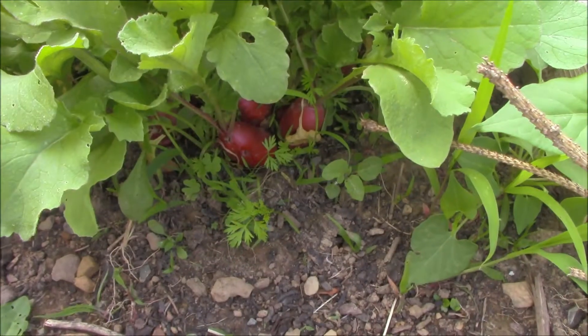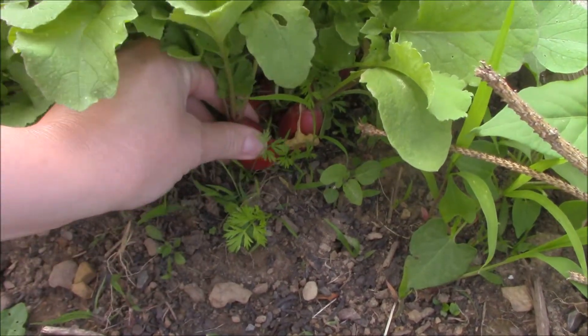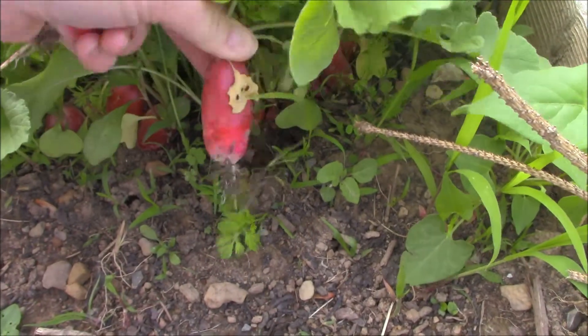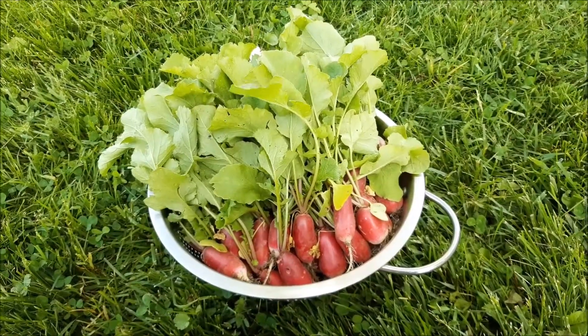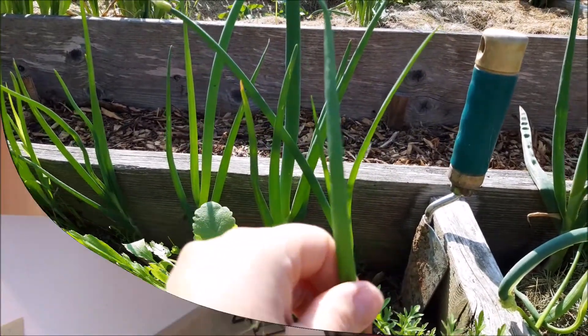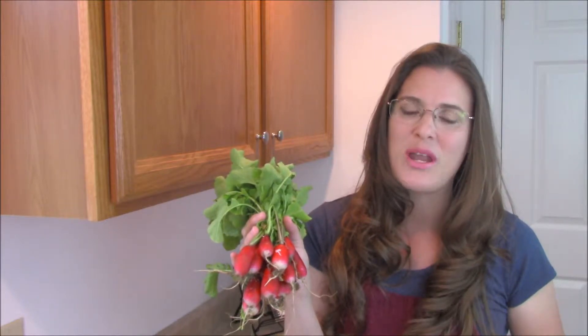Hi! Welcome to My Quaint Cottage. Today I'm in the kitchen and I'm working with radishes. These are just a few of the radishes that I pulled out of my garden this morning.